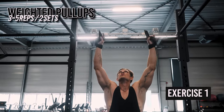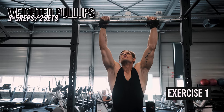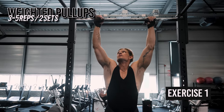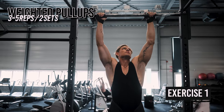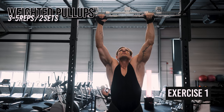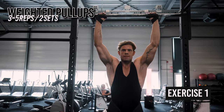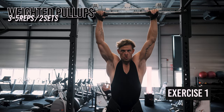Grab the pull-up bar with an overhand grip, palms facing away from you, with your hands slightly wider than shoulder-width apart. Your arms should be fully extended in the beginning. I personally like to use straps, since this will take the limited strength of my forearms out of the picture, since the main purpose here is targeting our back and going as heavy as we can. Hang from the bar with your arms fully extended and your feet off the ground.